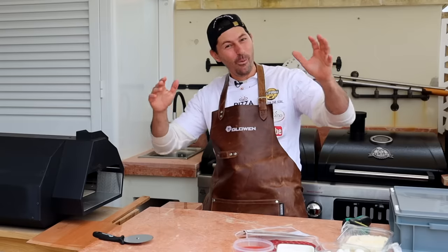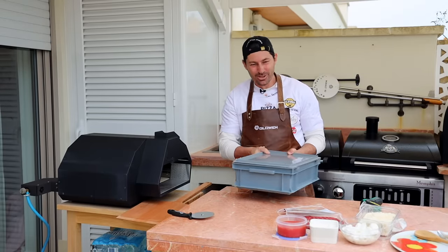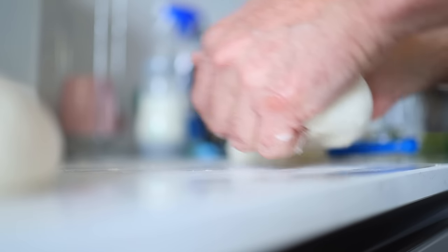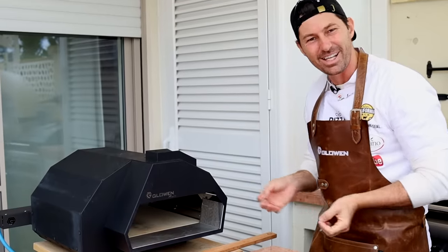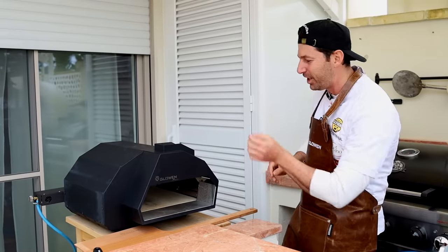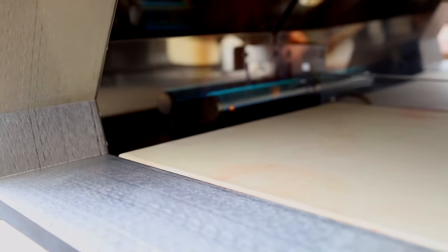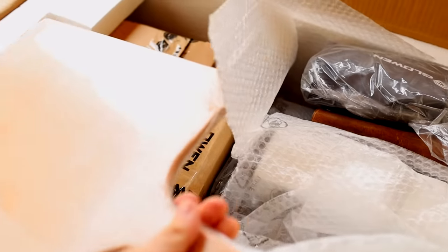Hello guys, welcome back to my channel! Super excited today. Take a look at my pizza dough — nice, lovely, bubbly. Today I'm going to show you a fantastic review of the Glowen Raptor pizza oven with gas and wood option. Right now it's super hot and I'm ready to make the pizza, but before everything, let's watch what's inside the box.